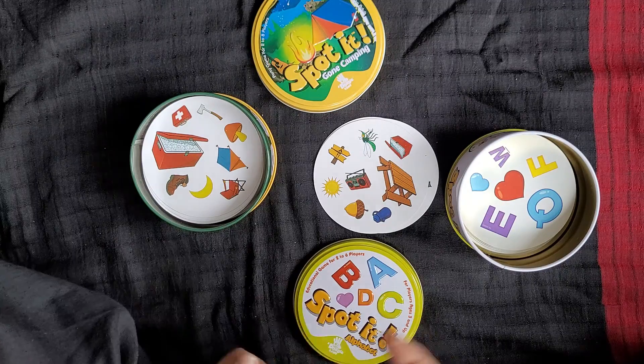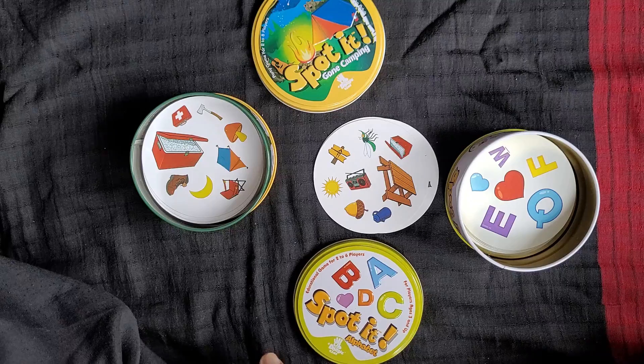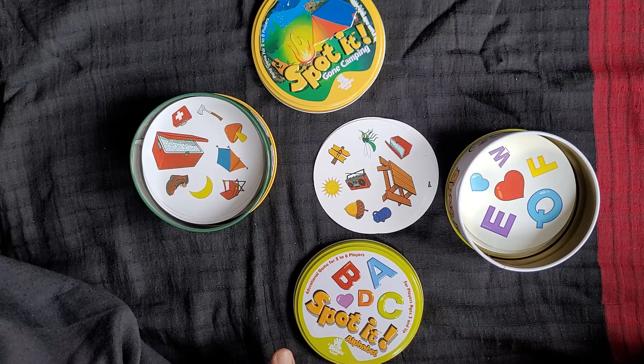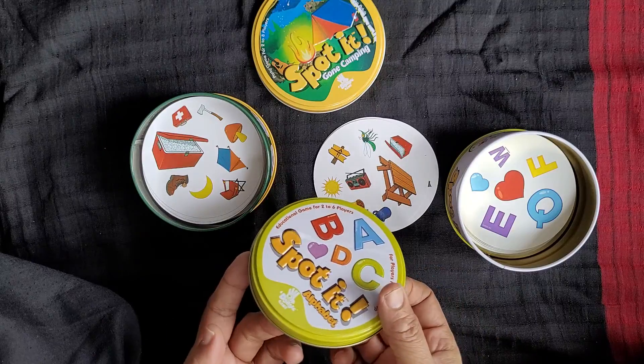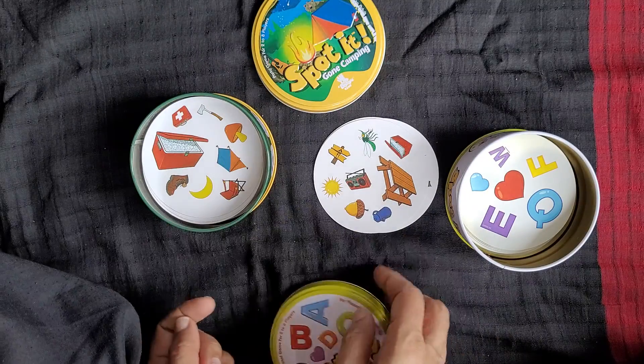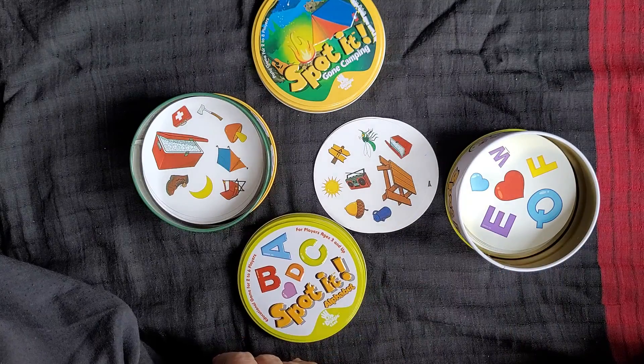SPOT IT is a toy which you need to be able to help you learn how to play games. That's the end of the video, but I just thought I have to share it with you all.